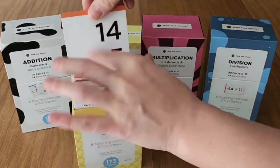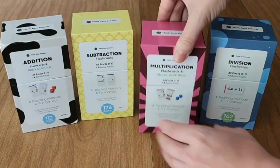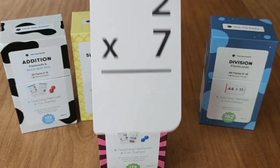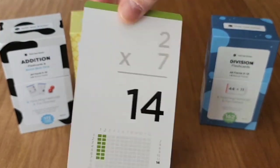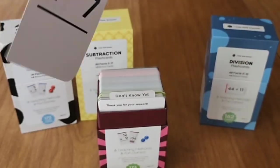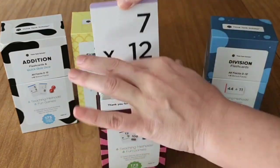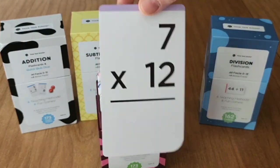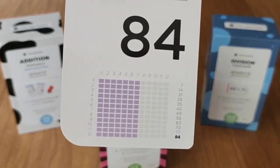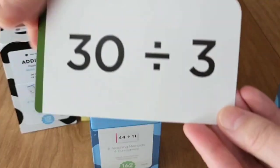I really like the visual representation because my kids really benefit from that when getting their math facts down. I got this set for my seven-year-old who is in first grade, but my seventh grader, who is 12 years old, has also been enjoying going over the multiplication and division cards to make sure that he's really got that down. We've been making up different games and pulling out the cards and playing with them just to go over quick facts.